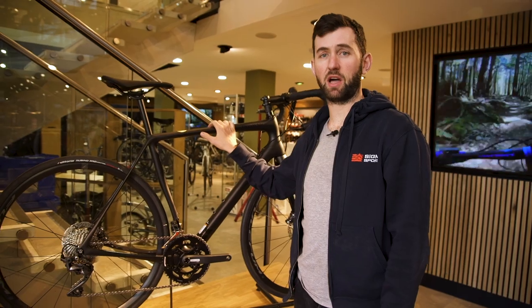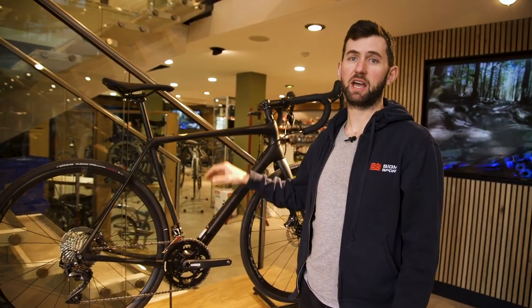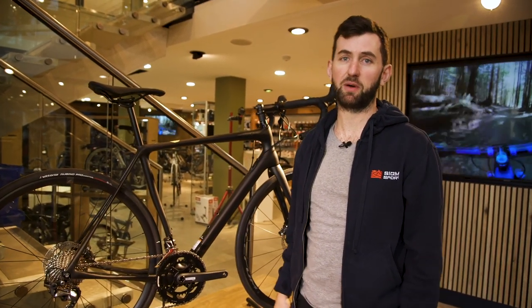The Synapse is also available in the high-spec carbon, which Cannondale call the high-mod version, as used by the professional peloton.